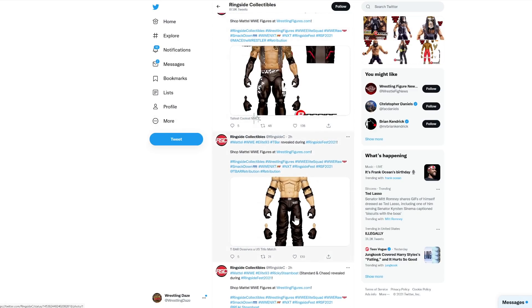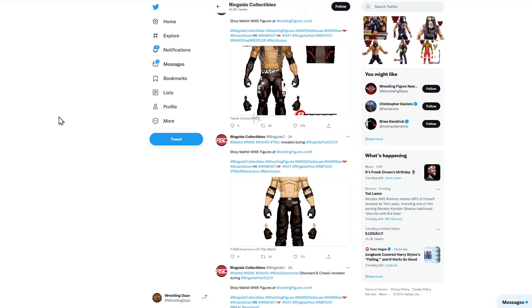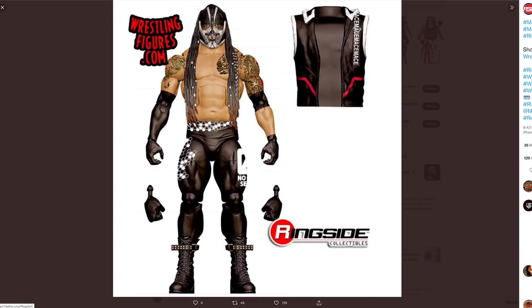We've also got a T-Bar coming out, and you get a swappable head — T-Bar in the mask and also T-Bar out of the mask. So if you want him in Retribution or what he looks like now out of Retribution, you can swap the heads and have both. Then there is Mace. Apparently the mask does come off on Mace — you don't need a swappable head; you can just take the mask off. This has got entrance gear, really cool. I love the hair on this. The straps on the boots look great, loads of tattoo detail — it's the hair that makes that figure for me.